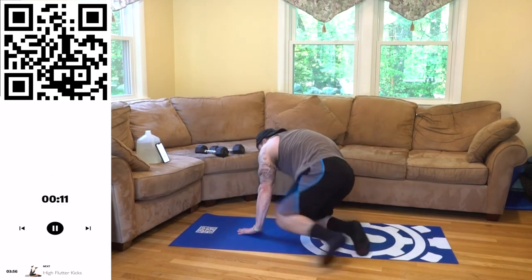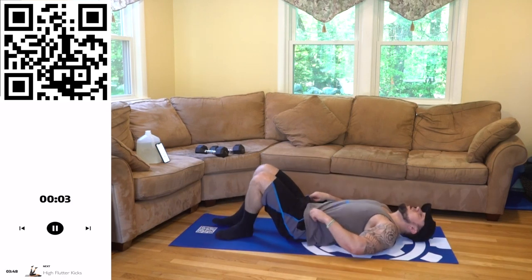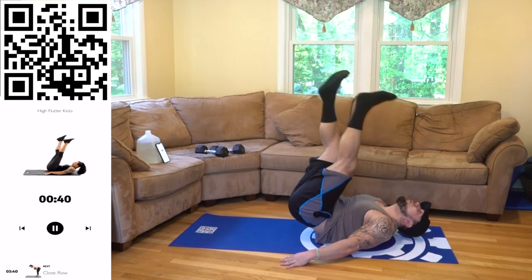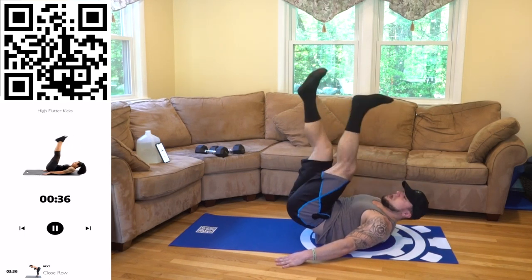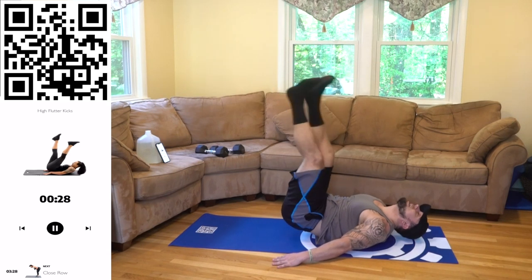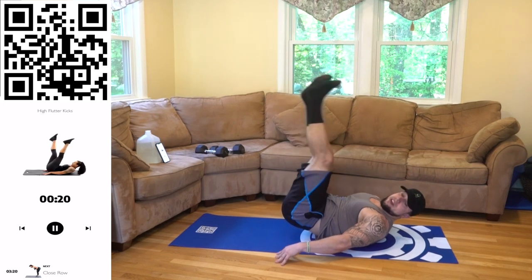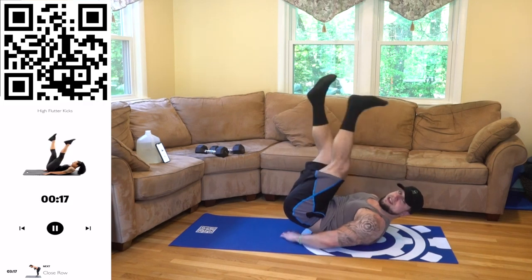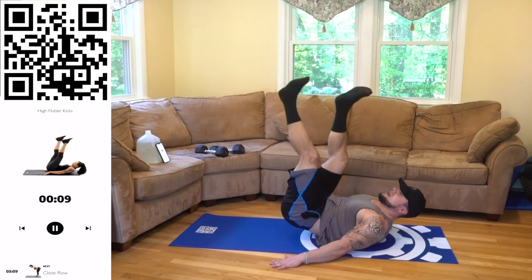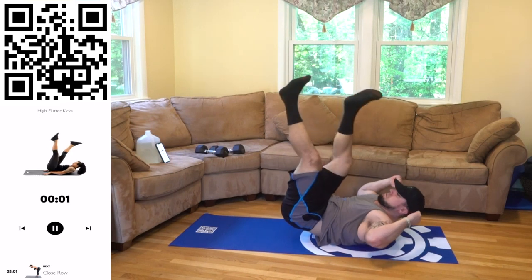We're going to those high flutter kicks — remember the hips are up the entire time for this exercise. Three, two, one. Next — hips up, flutter. Keep breathing aliens, keep those hips up, your core is engaged the whole time. Flutter those legs, squeeze. Halftime — remember hips are up, meaning you should literally be able to put your whole hand underneath your butt. Keep fluttering those legs aliens, I know you're tired right now, fight that burn with me. Three, two, one. Rest.